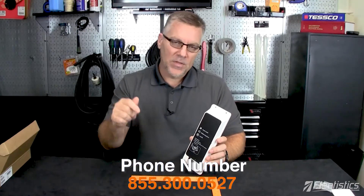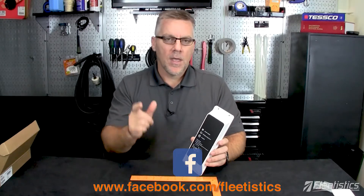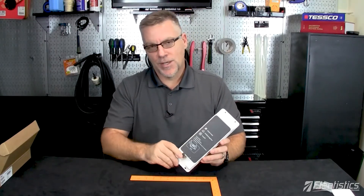Give Fleetistics a call. If you like this video, give us a like or a thumbs up on social media. We'll post the phone number for you as well as our website, and we hope to hear from you soon. Thank you.